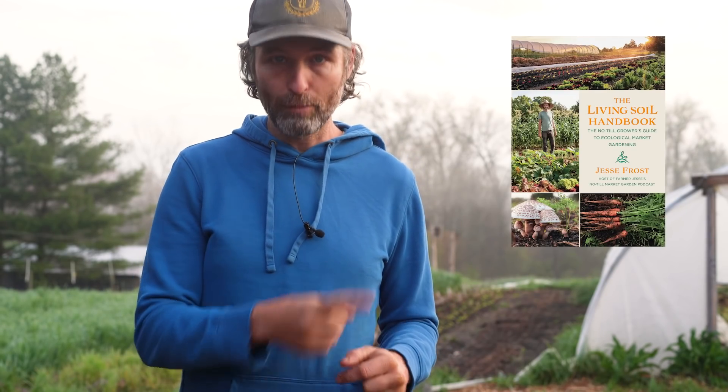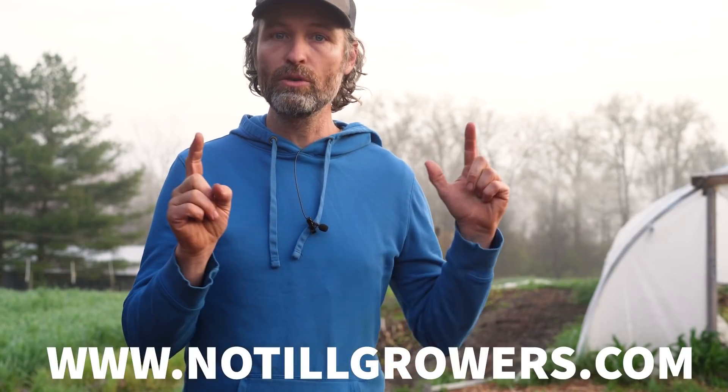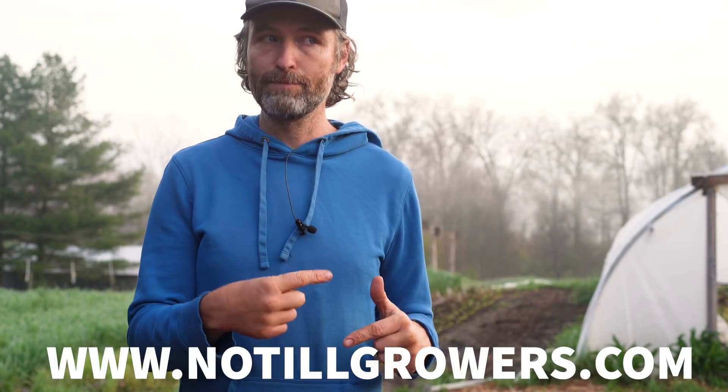If you'd like more details about our garlic production, you can check out the Living Soil Handbook — I do a complete garlic breakdown in there. If you buy the book from notillgrowers.com, the proceeds go into making more content like this, so win-win.